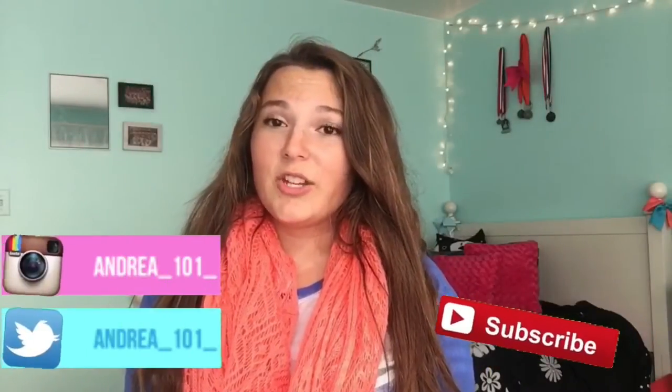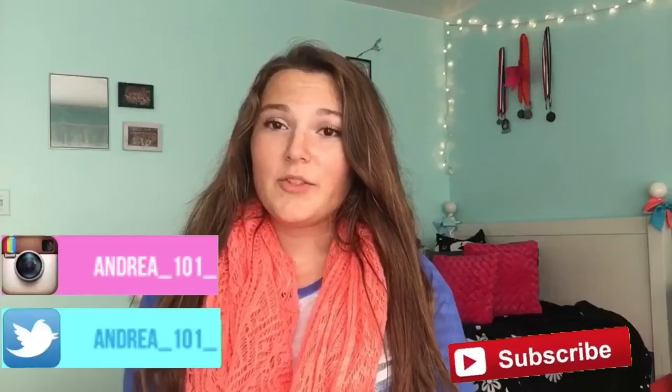Hi everybody, it's Andrea, and if you're new to this channel, be sure to hit the subscribe button to see future videos. Today I filmed a Tumblr inspired binder makeover, so I hope you guys enjoy and let's get started. Also, be sure to give this video a thumbs up and comment down below.